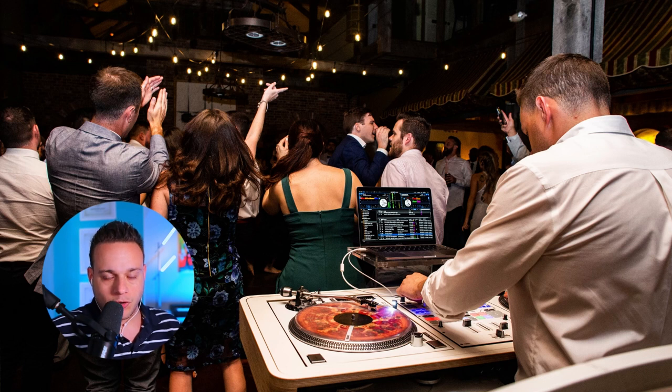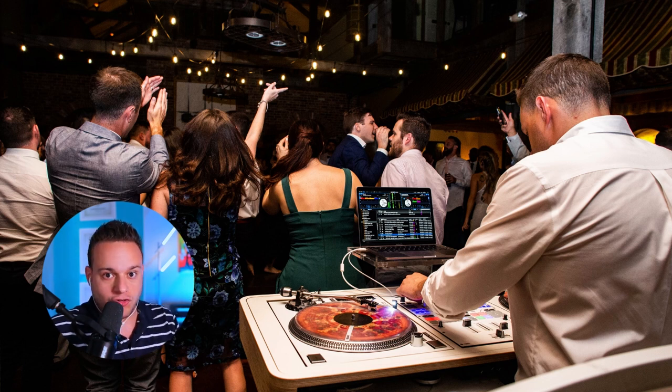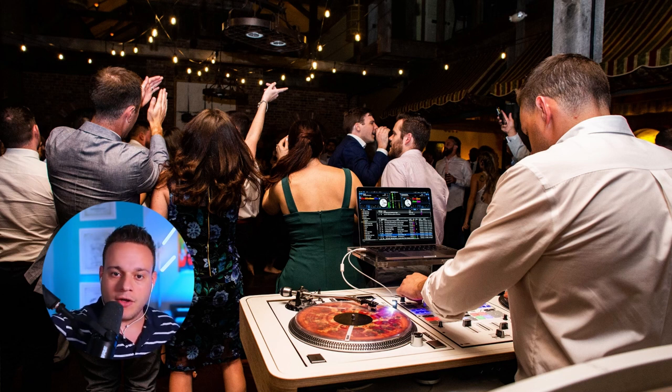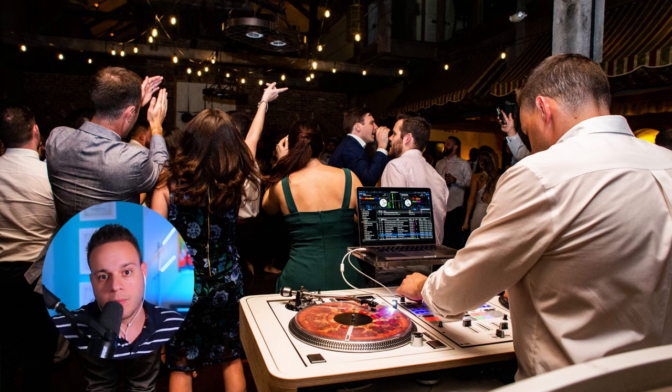I needed a separate setup for Toast or else no one was going to hear Toast. They were literally in another room. So having everything with the same band, I'm able to take one receiver and instead of using the lav, I can just use one of my other handhelds for my main system and I still have two mics for Toast. It just looks cleaner — you got one mic over there, they're doing the Toast, right after they're done, I can address the crowd.